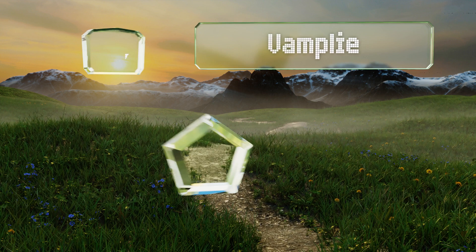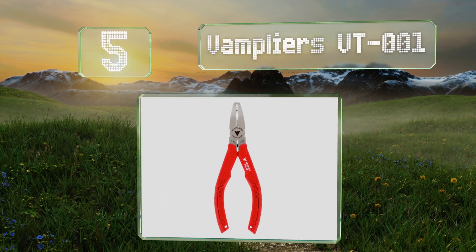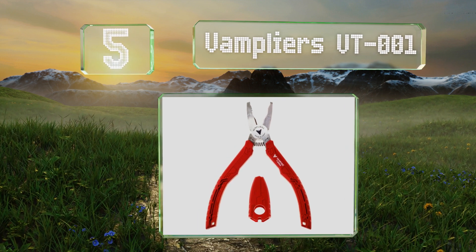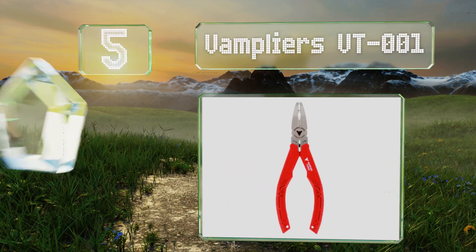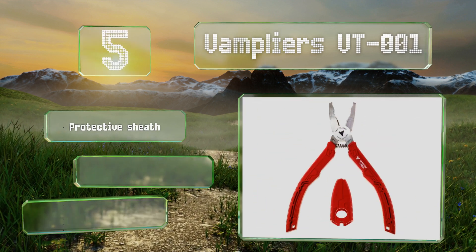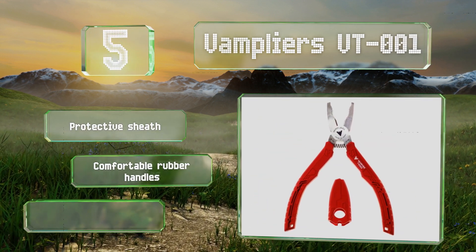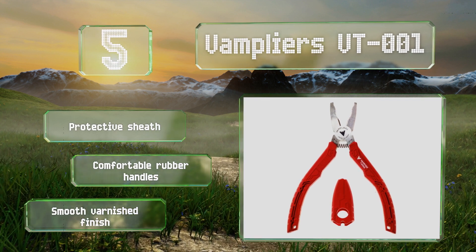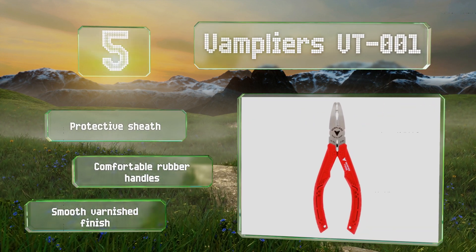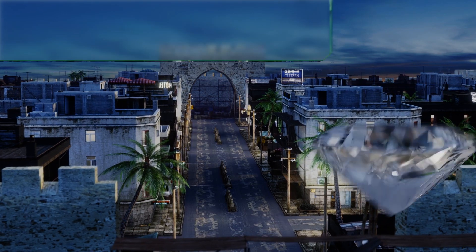Moving up our list to number five, thanks to their serrated jaws, the Vamplase VT001 are handy for cutting through wire too. These are manufactured in Japan from high-carbon stainless steel with a slender profile that's useful when you're working in tight spaces. They come with a protective sheath, comfortable rubber handles, and a smooth varnished finish.